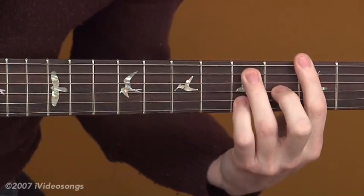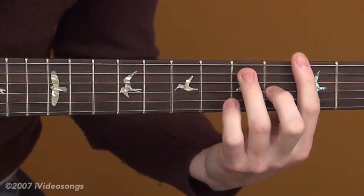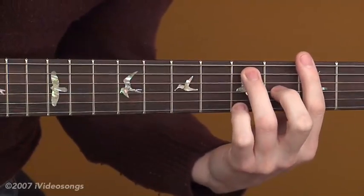So you can do just the major 6 by itself, or you can slide from the 7 to the 6. I'll try sliding from the 7 to the 6 just to give you an idea of the difference between the two sounds.